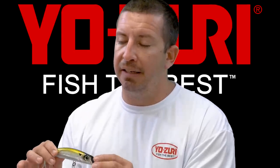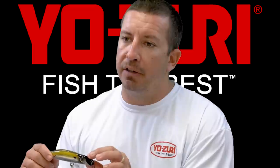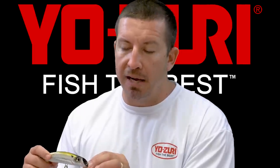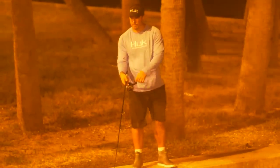Another advantage of having that slanted head is it gives you a lot of leeway when you're bouncing it off of pilings. If you bounce it off of rocks, you're not going to break the lip off like you will on plugs with a clear plastic lip.